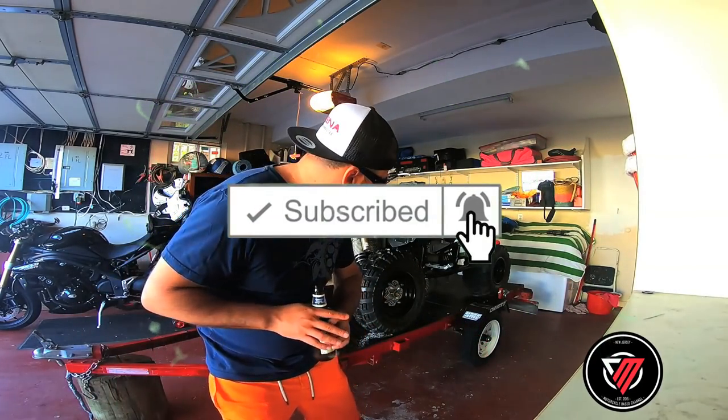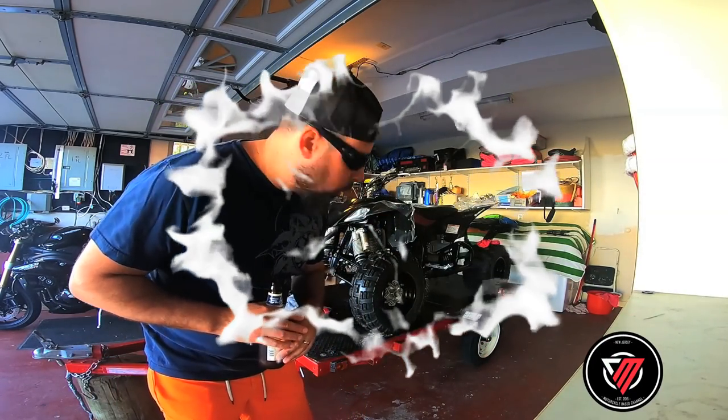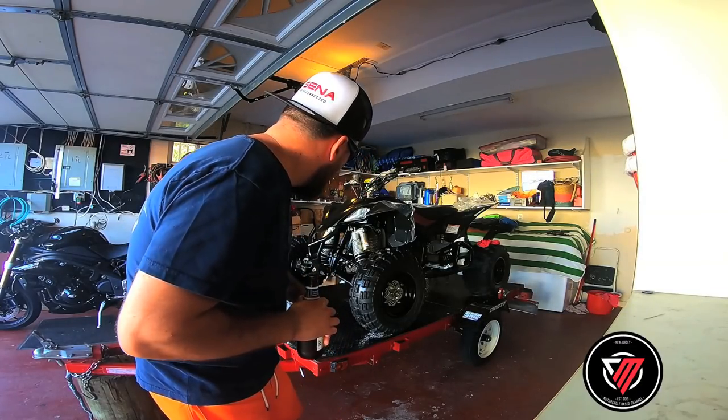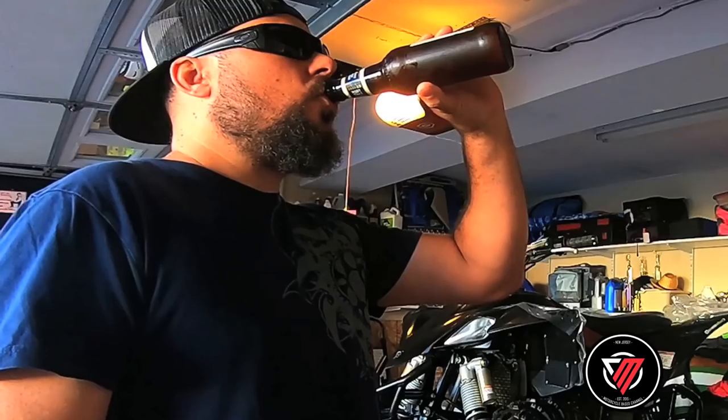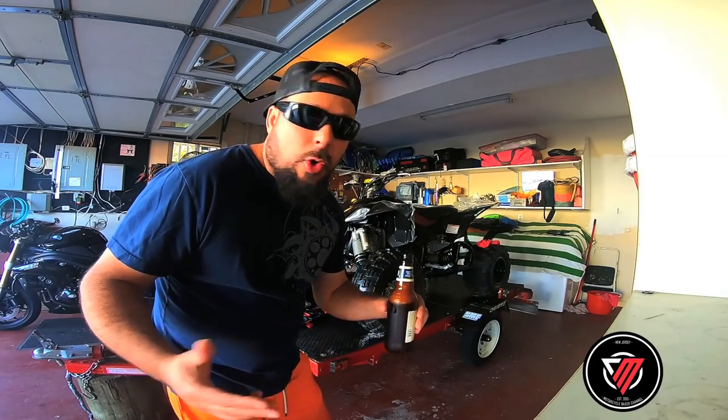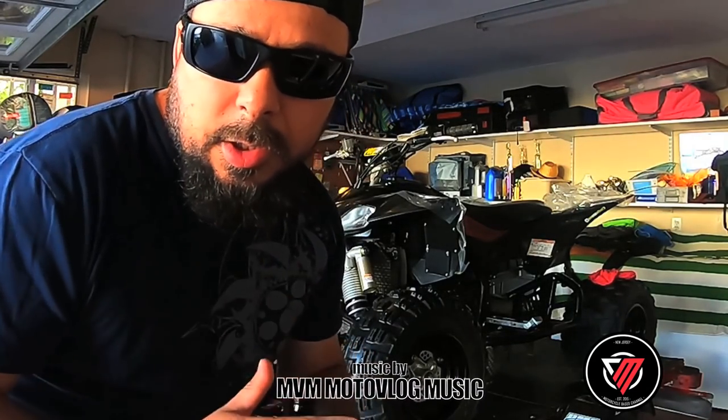More or less, you guys know what's gonna happen. I'm about to change the oil on the YFZ450. I'm gonna put synthetic oil on it. You all know how to change the oil on the YFZ — if you guys don't remember how to do it, look up the link, the video is over there.